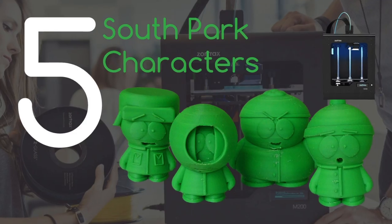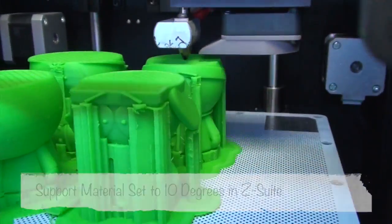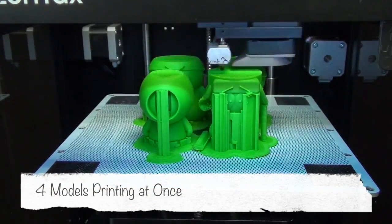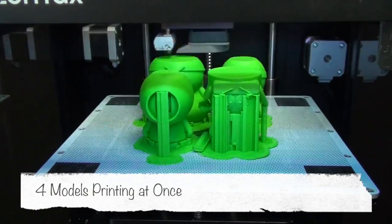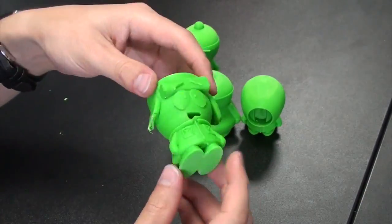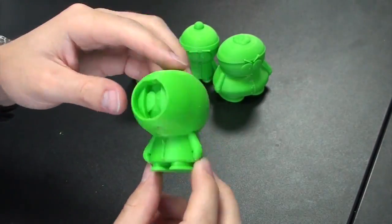In fifth place it's the South Park characters printed on the Zortrax N200. They're especially impressive as we printed all the models in one go on the platform. They turned out really well and as you can see we've got Stan, Kyle, Cartman and Kenny.